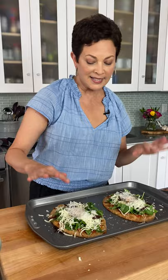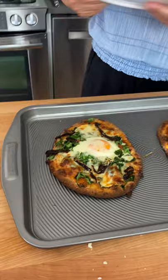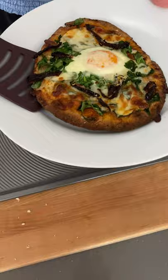This bakes for about 11 to 13 minutes at 450 degrees until the white of the egg is just barely set, then you let it sit for two minutes — the white cooks a little more but the yolk stays beautifully runny, which is how I like it. You can cook it more if you don't like a runny yolk. Look at that — isn't it gorgeous? Flatbread pizza, what's not to love?